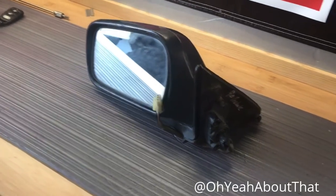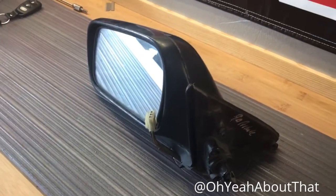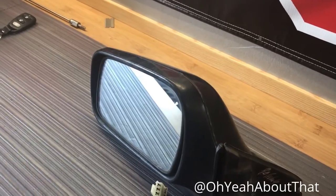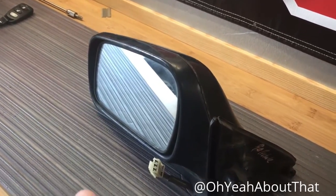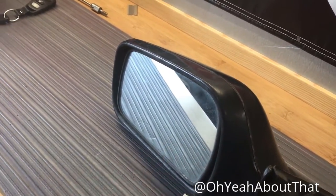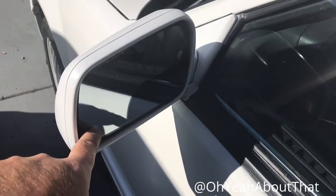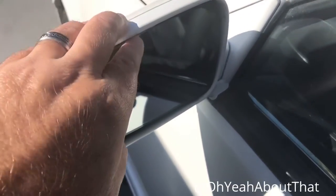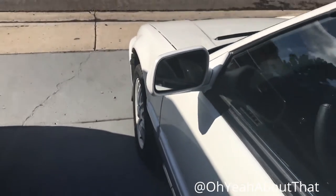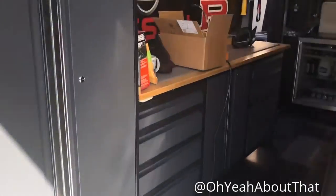Hey everybody, how's it going? I come to you today with another small project for the 1989 Honda Prelude. When I got the car, the power mirror that came with it — you may remember I actually took both of them off and painted them to match the car — but what I may not have mentioned was the actual mirror glass on the mirror. The mirror glass itself is very loose, and it's kind of wedged in there with a piece of cardboard at this point, just to prevent it from flopping when I drive. So I have been on the lookout for a clean and inexpensive replacement mirror.